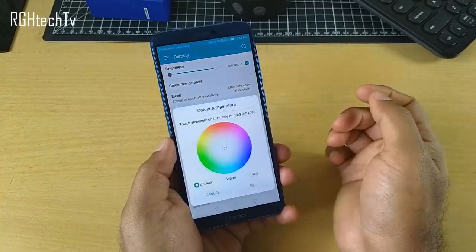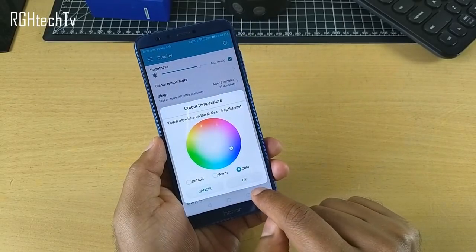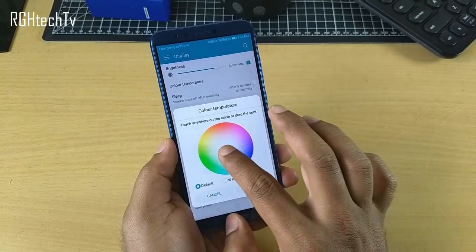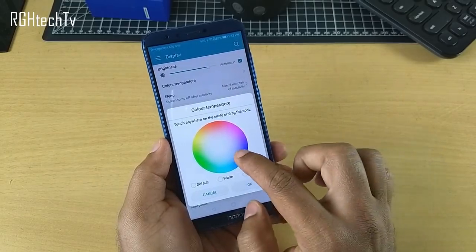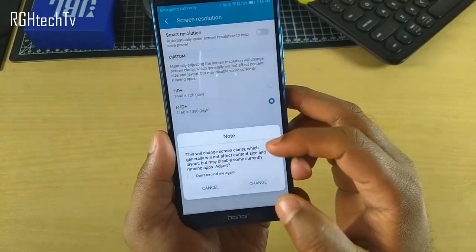Under display settings, you can adjust the color temperature by choosing from standard options like default, warm, or cold, or you can custom-set a particular color. This is by far the best color adjustment setting seen across phones.